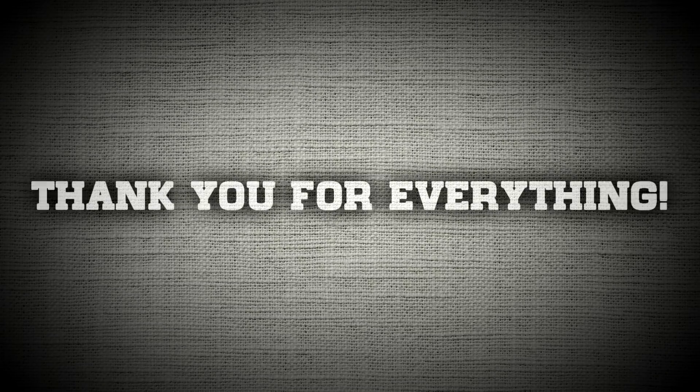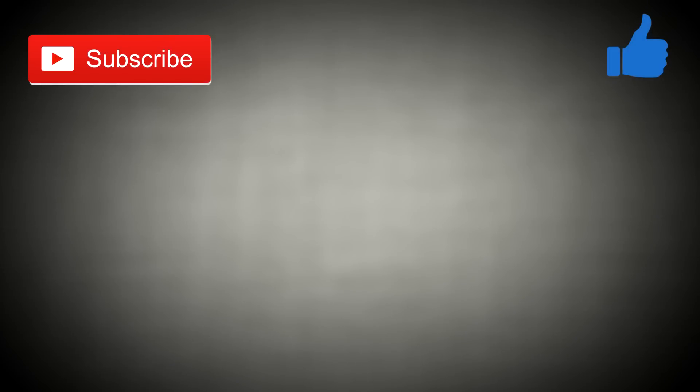Anyway, thank you all so much for watching — it truly means a lot that you all watch my videos. If you genuinely liked this video, please be sure to hit that like and subscribe button. Also consider following me on my Instagram, Facebook, and Twitter accounts. And for more of my videos, just click right here.